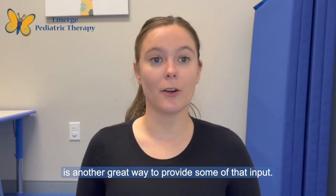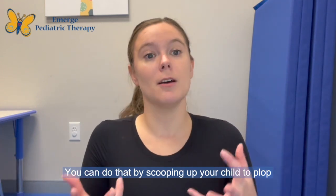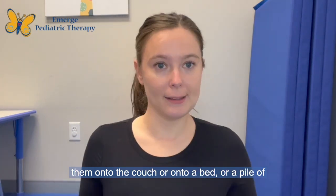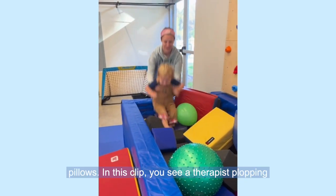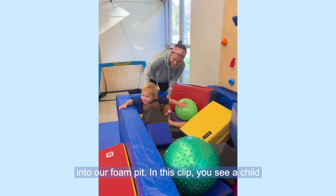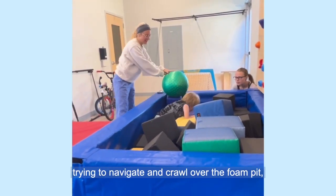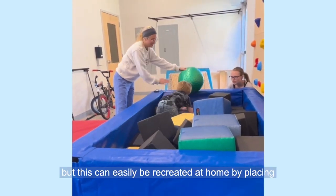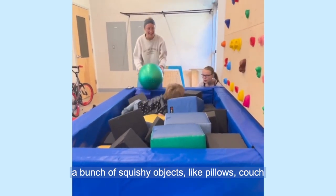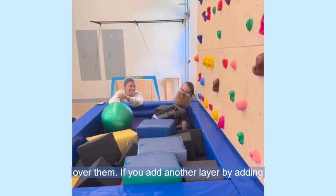Crashing is another great way to provide some of that input. You can do that by scooping up your child to plop them onto the couch, onto a bed, or a pile of pillows. In this clip, you see a therapist assisting the child to crash into our foam pit. In this clip, you see a child trying to navigate and crawl over the foam pit. This can easily be recreated at home by placing a bunch of squishy objects like pillows, couch cushions, and blankets so we're having to navigate over them.